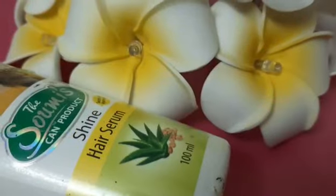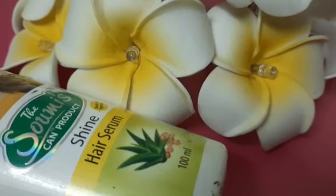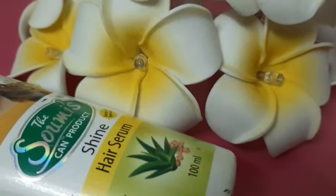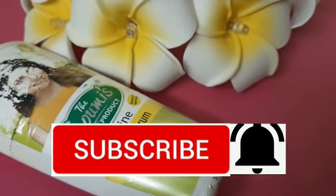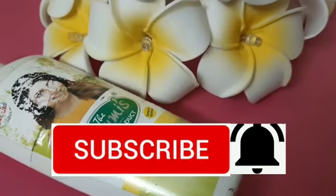I have had a great experience with this product. If you like it, you can buy it from local stores and get a 10% discount. It is also available at www.somiscanpuda.com. Please like, share, comment, and subscribe.